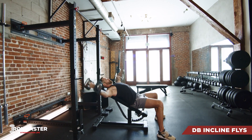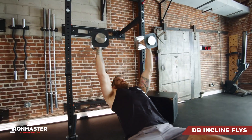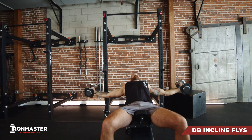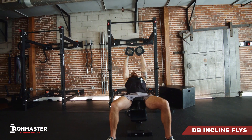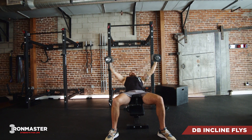As you start each rep, you're going to unlock those elbows. Keep your arms nice and wide so they're perpendicular to your body. Get a good stretch through your chest and shoulders at the bottom, and then squeeze and pull those weights all the way back up until your palms are touching right over your chest.